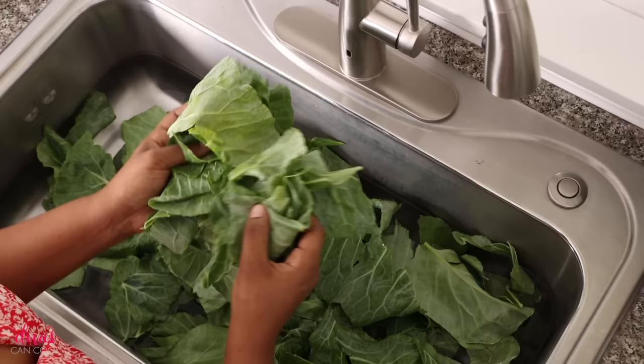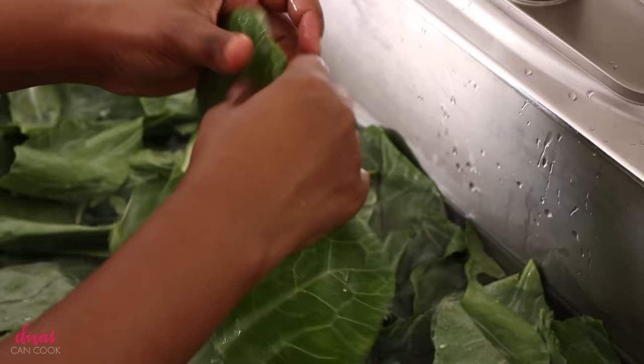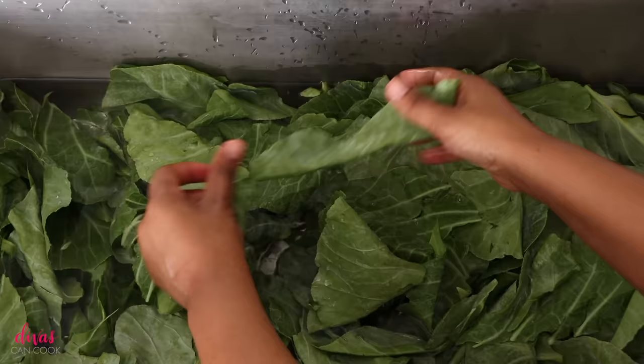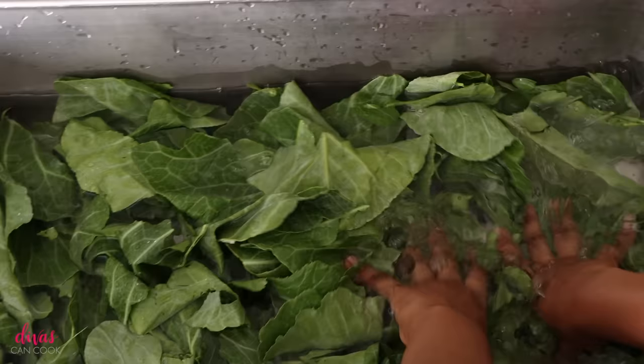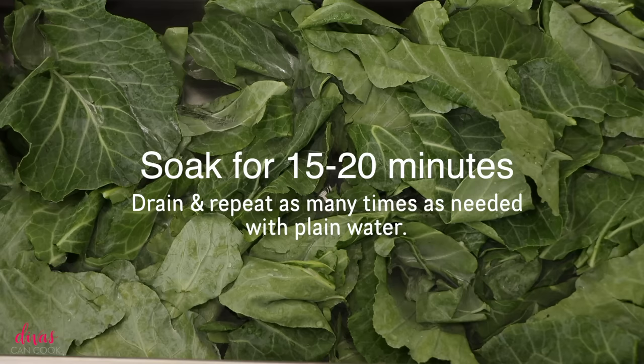Place your greens into the bath, pile them in just like that — lots of water in there. Now we're going to mash it down and swish it around. You want to really swish it around like a washing machine — this is going to help loosen up all that dirt. That salt and vinegar will pull out any grit, any bugs, any icky stuff on these greens because greens are dirty. Now we're going to let them soak for 15 to 20 minutes, drain, and repeat as many times as needed — you want the water to be nice and clean.